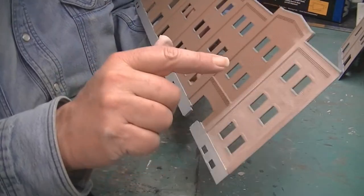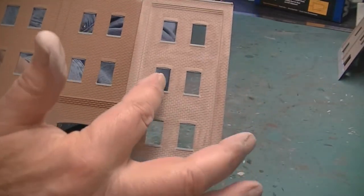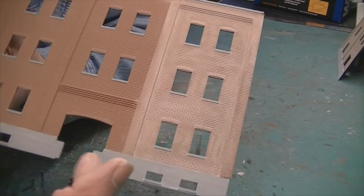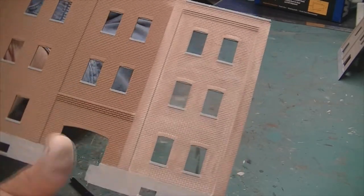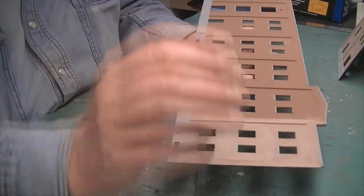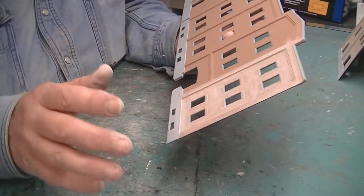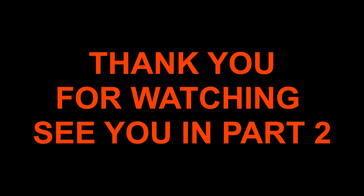You can see — I hope the camera picks it up — how much the concrete seal has popped out by doing this. On the bottom ledge here I'll most likely use India ink — India ink with isopropyl 70. You mix it to your needs, put it in, and it creates the effect that the bottom of the building is a little bit dirty. I'll keep doing this and show you the final result of the building.